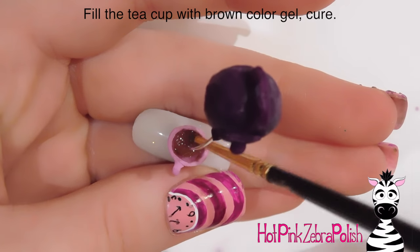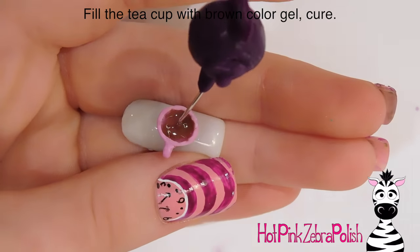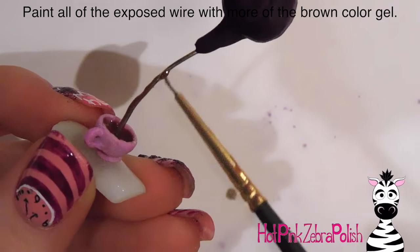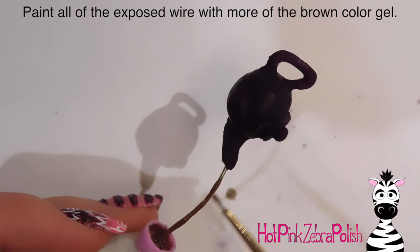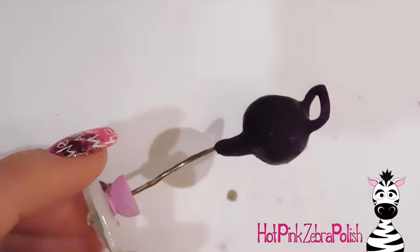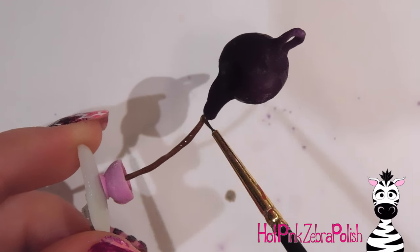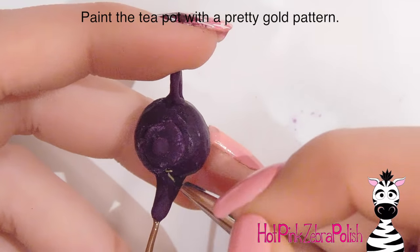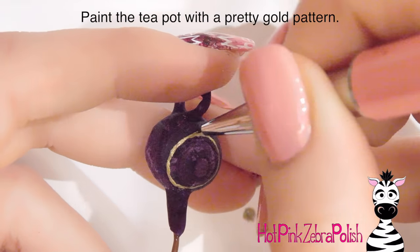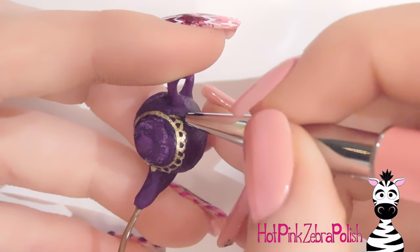I'm filling in my teapot with some brown color gel — you could also do this with acrylic but gel is a better route if you have it. I cure it and then paint the wire with the same brown color gel so it looks like tea pouring down. Don't overly smooth out the gel — leave it almost drippy because that makes it look more like a liquid. I'd highly recommend using a lamp without a bottom, or one designed for pedicures with some height, so you can easily cure this tall nail.